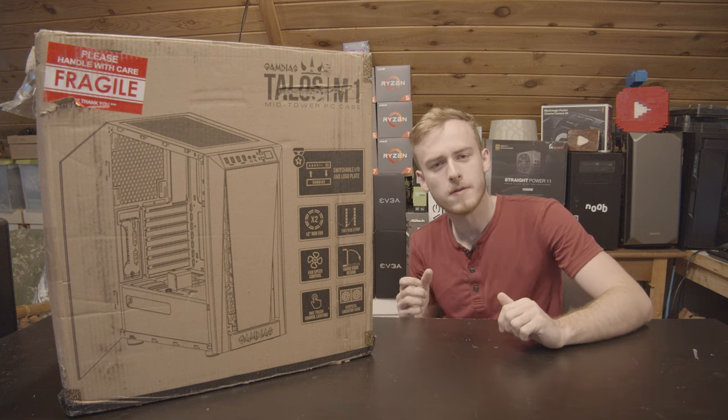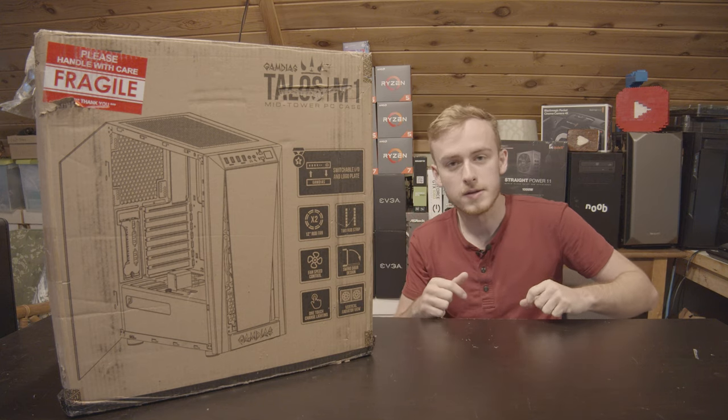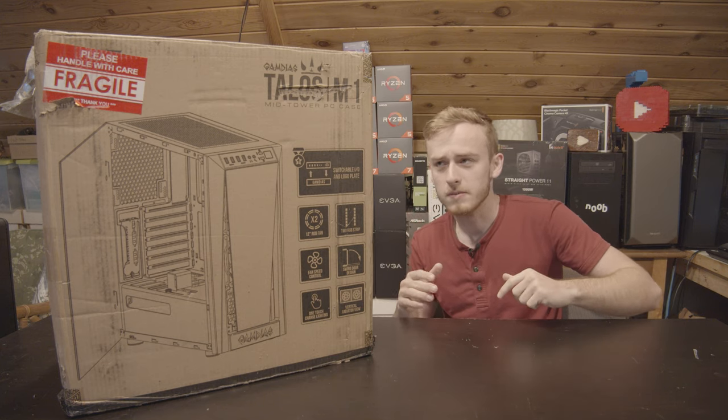Hello, my name is Jay. Welcome back to my tech vault. Today we're going to be unboxing, building a system in, and reviewing the Talios M1 case from Gamidas.